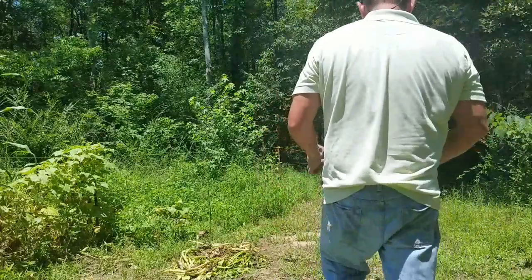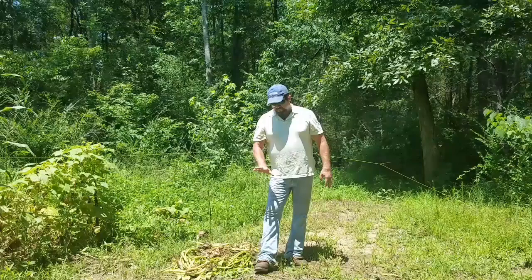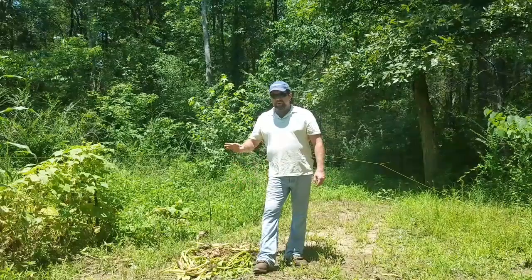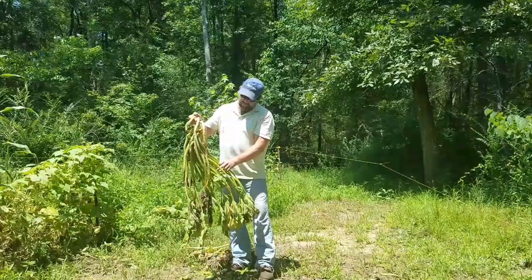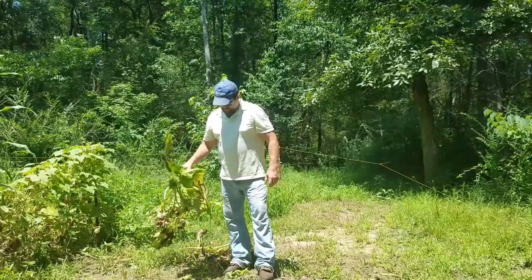Basically, when this plant serves its purpose for me, it's out of here. I'm going to rip it up and do away with it. Same thing with cucumber vines, same thing with tomato plants — once they quit producing, I'm getting them out of here and disposing of them, because this right here is prime nesting ground for next year's pests.